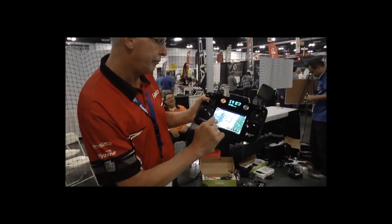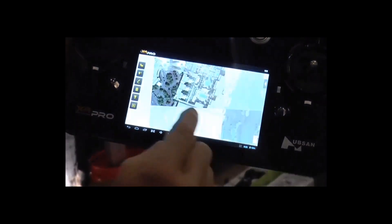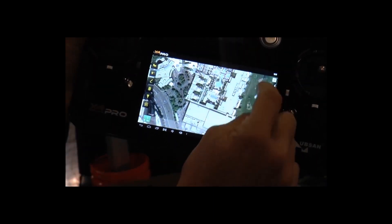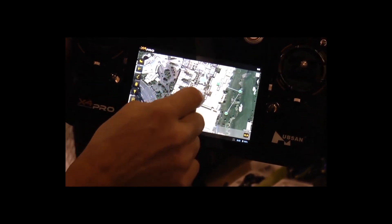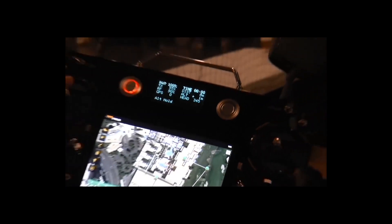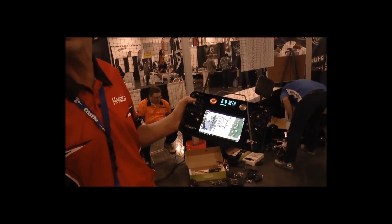One of the cool features is our waypoint system where you touch on the waypoint and say, 'I want to start there and I want to go here, and then I want to go here and here.' Once that's done, you log it all in, hit the start button, and it will automatically take off, go out on its own, complete its mission, come back and land at your feet.